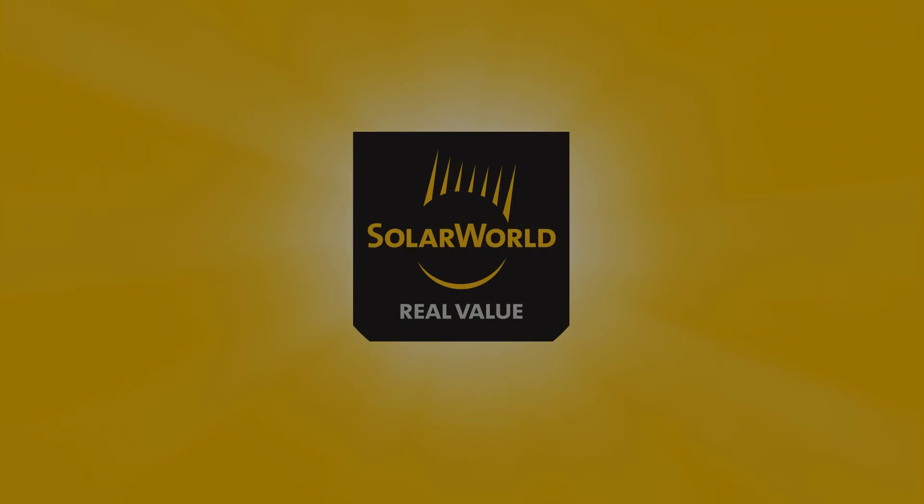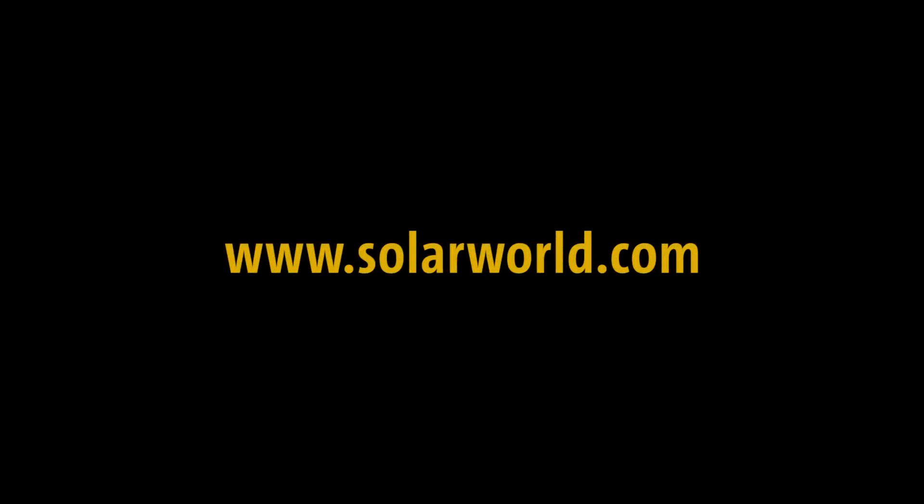For more information, visit our website at www.SolarWorld.com. If you have any questions, you can send an email to TrainingUSA@SolarWorld.com.